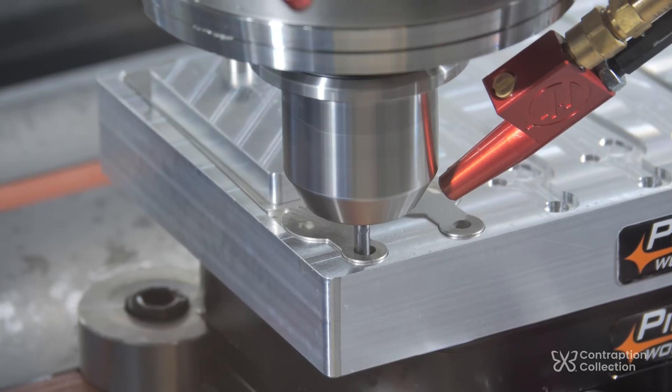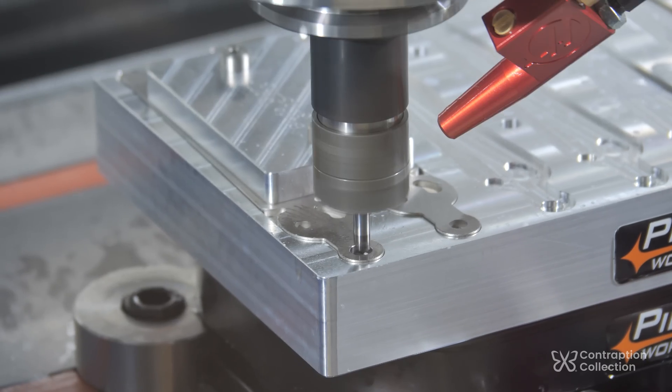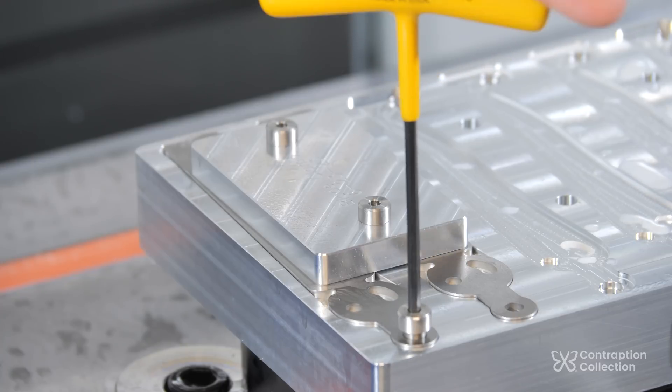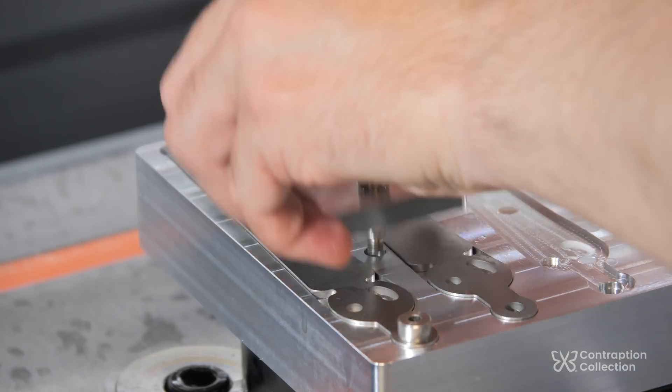First, I make the laser-cut holes a nice precision size, then I do a little chamfer, and I even do a back-side chamfer just to be safe. Here's where I'm changing things up — I used some precision shoulder screws so I can get rid of the big clamp.